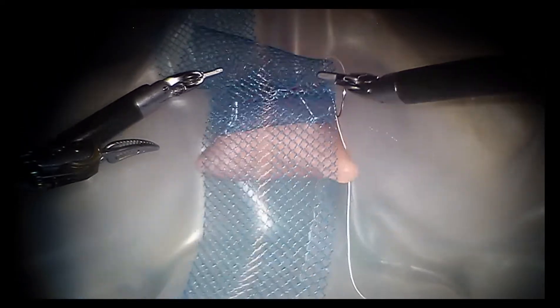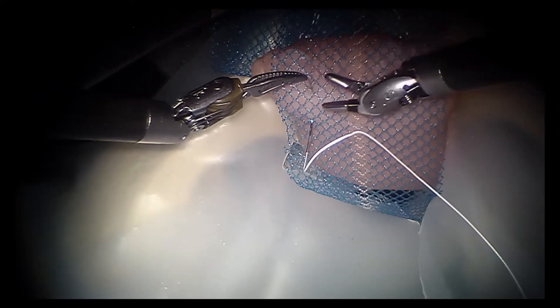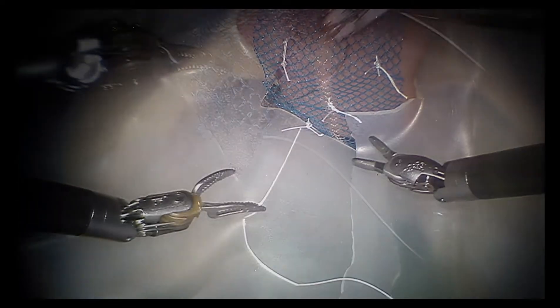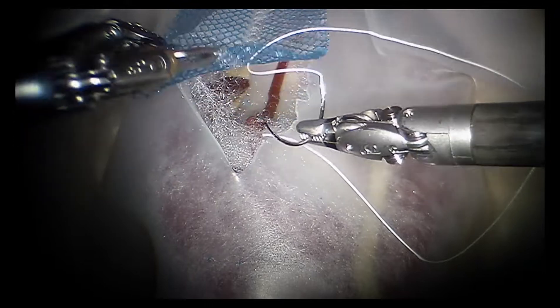With the assistance of the third arm, the vagina is deviated anteriorly to expose the posterior vaginal wall. Several interrupted sutures are placed on the posterior vaginal wall. The tension is then turned back to the sacrum, and the mesh is fixed to the anterior longitudinal ligament at the level of S1, S2.